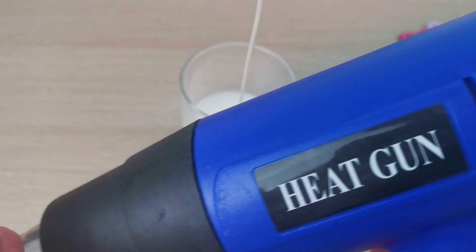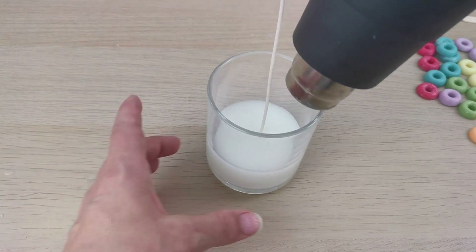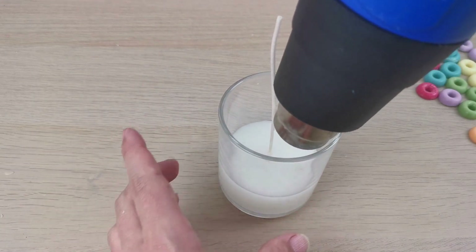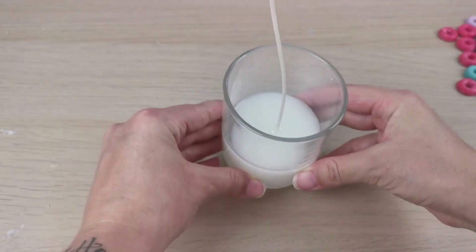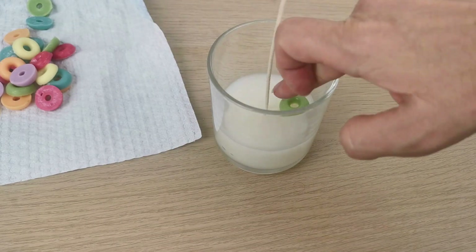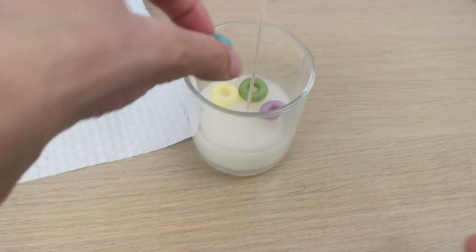Now I'm taking my heat gun again so I can heat up the top of the white wax, so I can put my Fruit Loops on and they're gonna stick on the wax. You don't need a lot of melted wax, just enough so the Fruit Loops can stick on it. And now I'm placing my loops all around my candle.